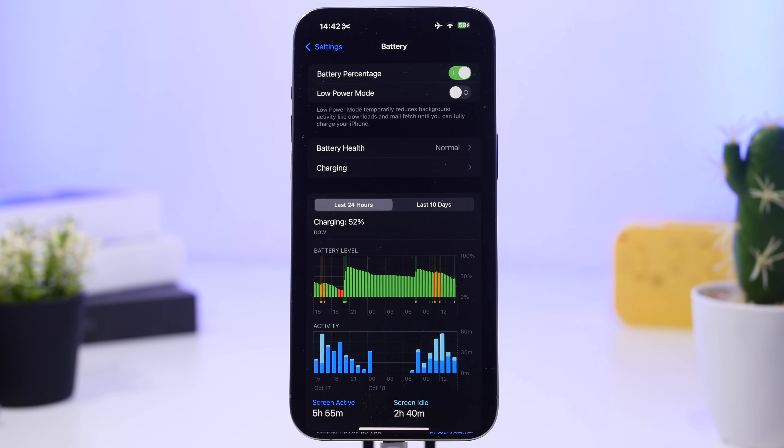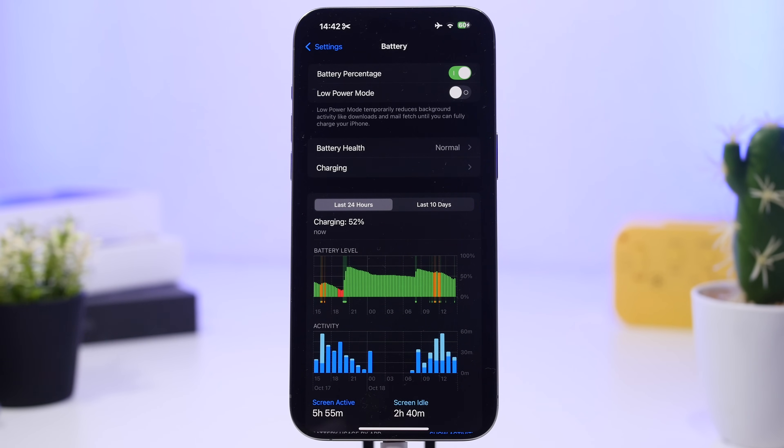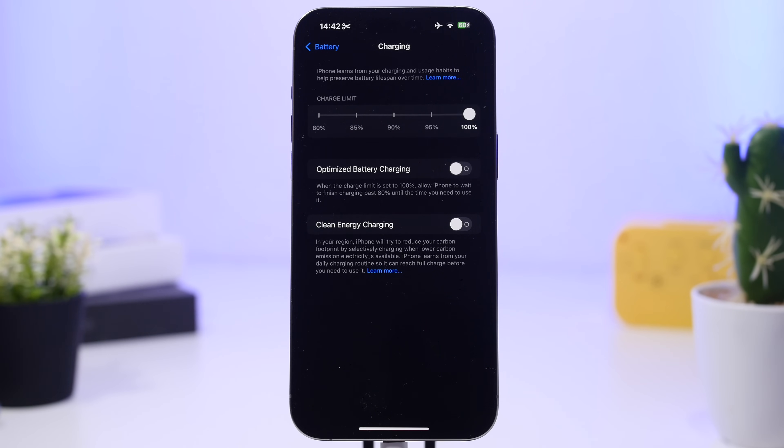Charging your iPhone overnight is actually very safe, as long as you have these settings configured the way I showed you. With a genuine cable, a genuine charger, and the settings set up correctly, there's no problem charging overnight. Your iPhone will learn its patterns — it will charge to 80% and then charge closer to when you wake up, either to 100% or to the charge limit you've set — then stop there until you wake up.